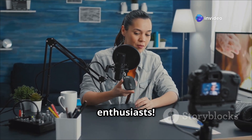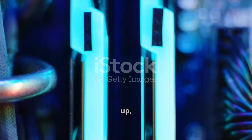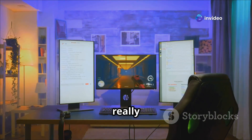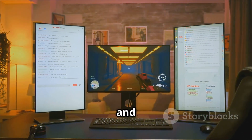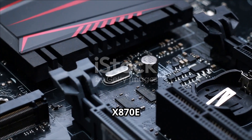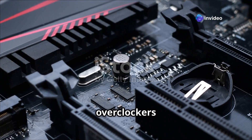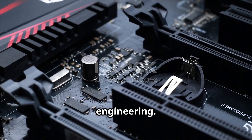Hey there tech enthusiasts, welcome back to another thrilling episode where we dive deep into the latest and greatest in the tech world. Buckle up because ASUS is back with a vengeance — they're not just here to play, they're here to dominate. Introducing the ASUS ROG Crosshair X870E APEX, the motherboard engineered for the most demanding overclockers and performance junkies. This isn't just a piece of hardware, it's a marvel of engineering.